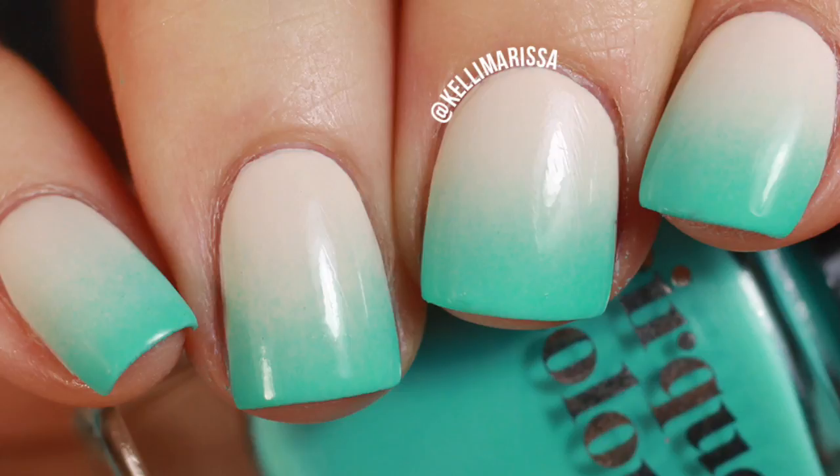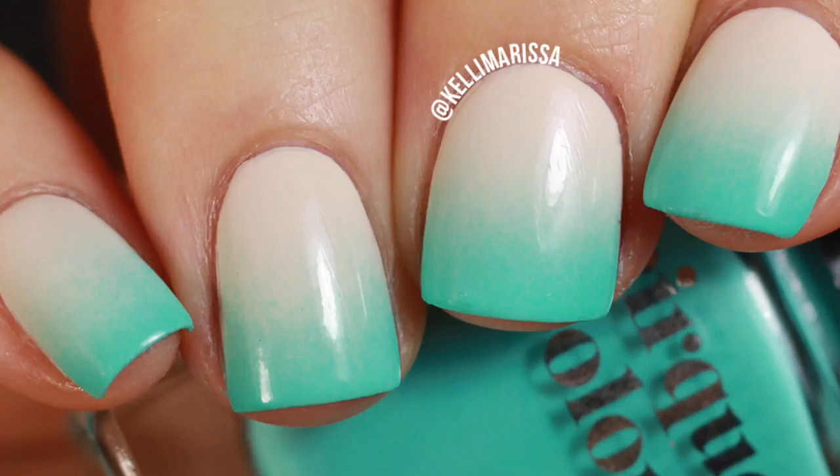It's super beachy in my opinion because it kind of looks like the sand meeting the ocean waves. If you are interested in seeing how I do this, then keep on watching.